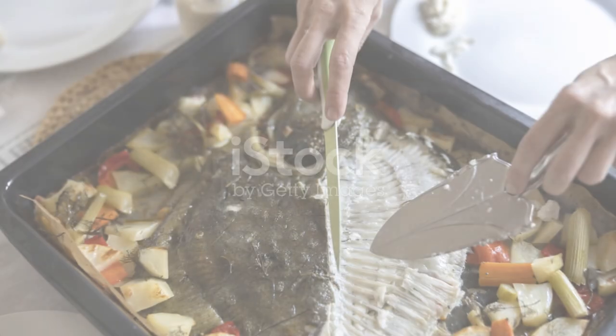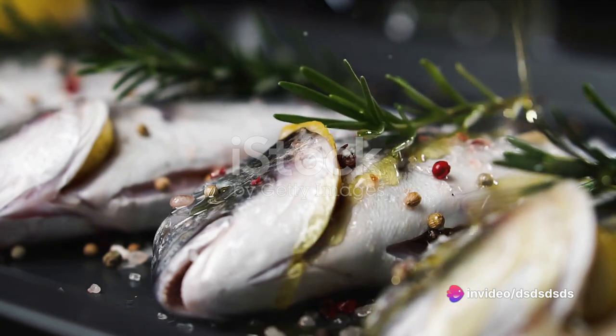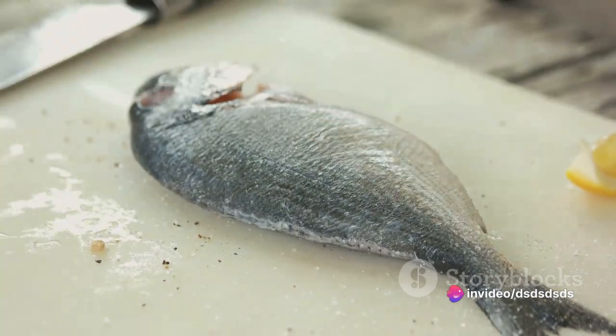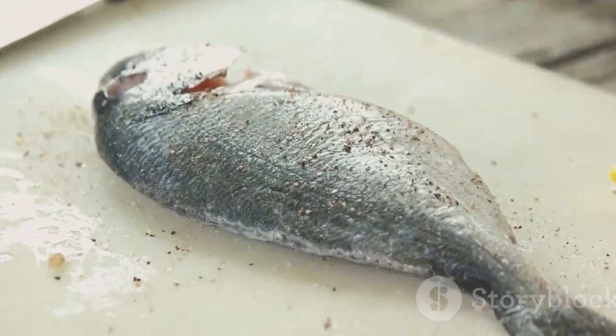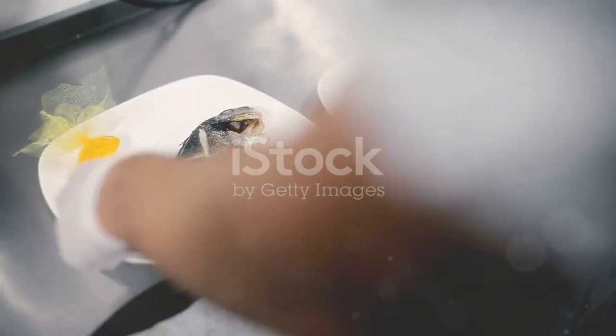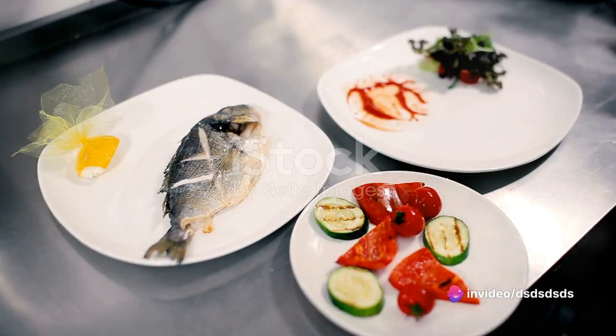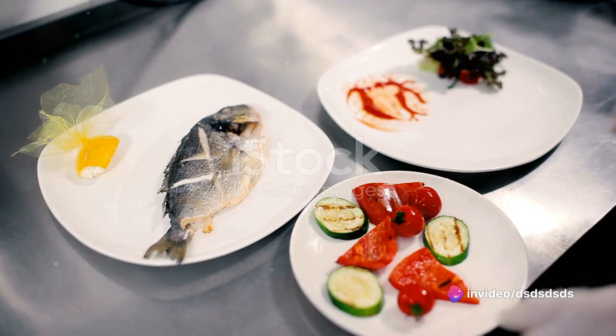Grab a large ovenproof dish big enough to fit the turbot comfortably. Drizzle some olive oil onto the dish and lay the fish on it. A little tip: place the turbot dark side up, as it absorbs the flavors better. Then place thin slices of lemon and sprigs of fresh herbs like dill or parsley on top of the fish — this will infuse the fish with a zesty freshness that complements the rich flavor beautifully.